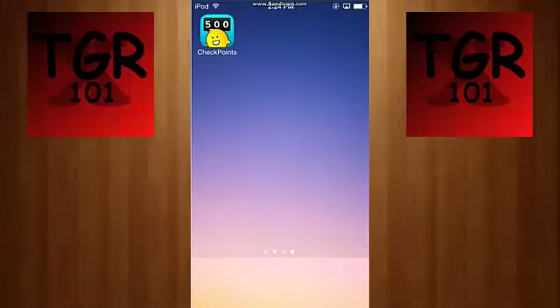Today I'm going to be doing a tutorial to show you how to get free gift cards and stuff on the iPod Touch. First you want to go to the App Store and download this app called Checkpoints.